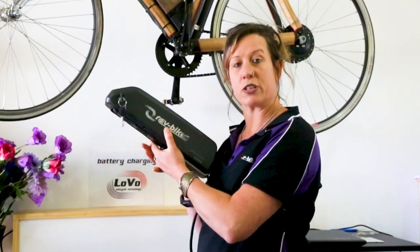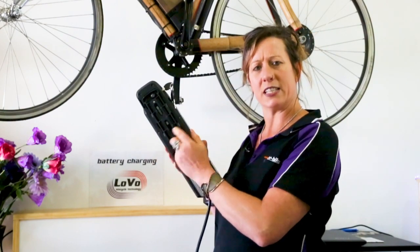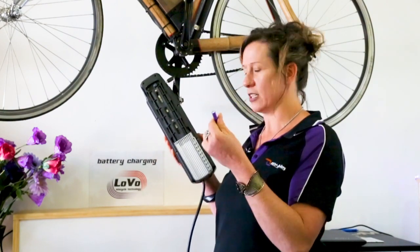So for an electric bike, this is an e-bike pack. It's made up of, in this case, about 60 of these cells or slightly larger ones.